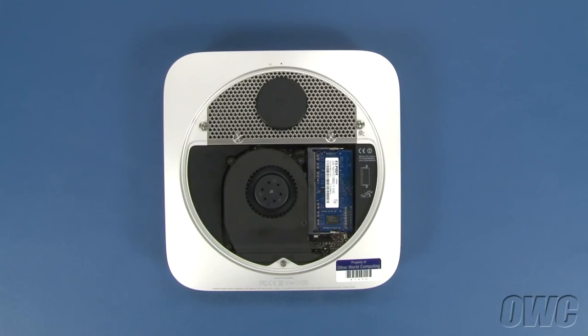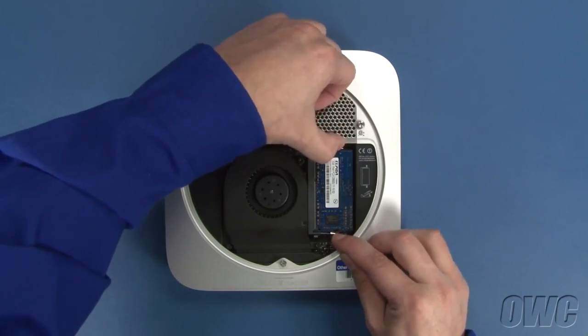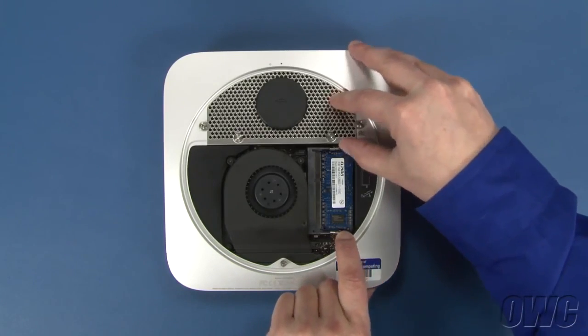First, we need to remove the memory modules. To do this, gently pull outward on the retaining clips until the top module pops up. Then gently pull it straight out. Repeat the process for the lower module.